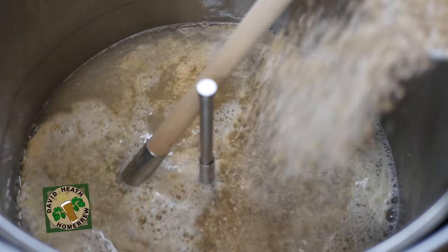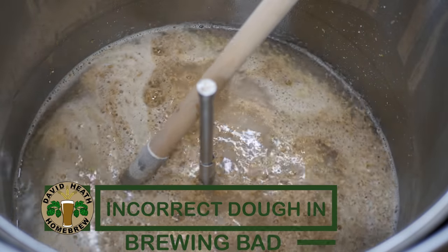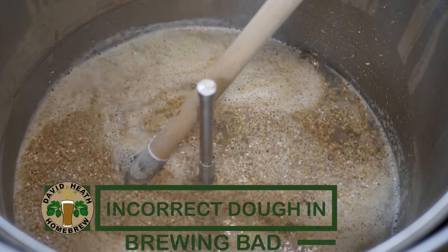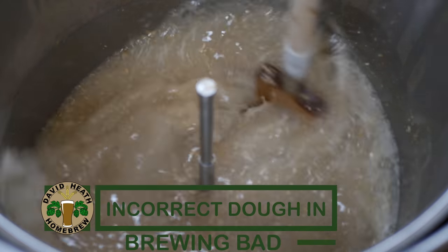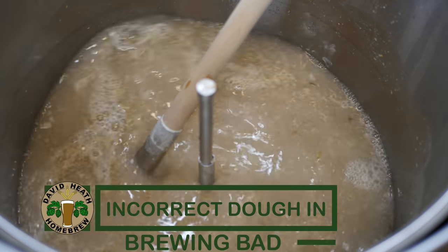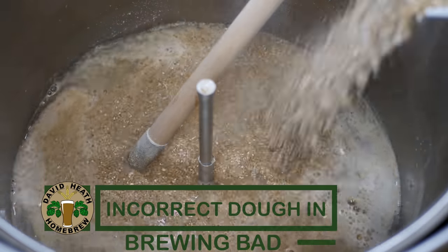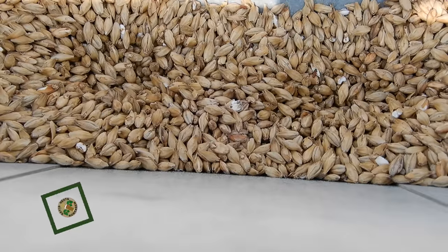Let's start with doughing in properly. Doughing in is the process before you start your mash where you add your grain to your mash water. For the best results this should be added gradually and stirred in fully as you go. At the end of this process you should then stir the grain from the bottom, middle and then top. This is known as finalising the mash. By following this process you will avoid grain clumping together in what is known as dough balls and you will also maximise the potential of your mash. Failing to do this will result in a loss of efficiency and variation in your efficiency that will make dialing in your recipes impossible.